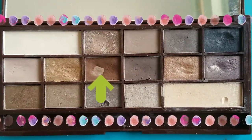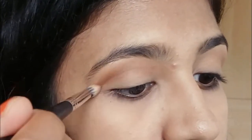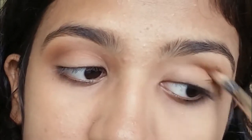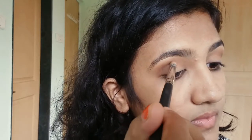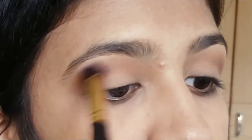I'm using this brown eyeshadow for the crease and blending it. To add more transition, I'm using this dark brown shade for my crease and doing the same steps again. Then I'm taking this bigger blending brush and blending everything in.